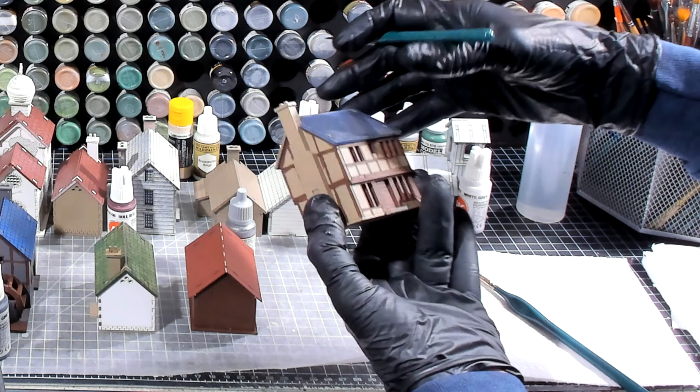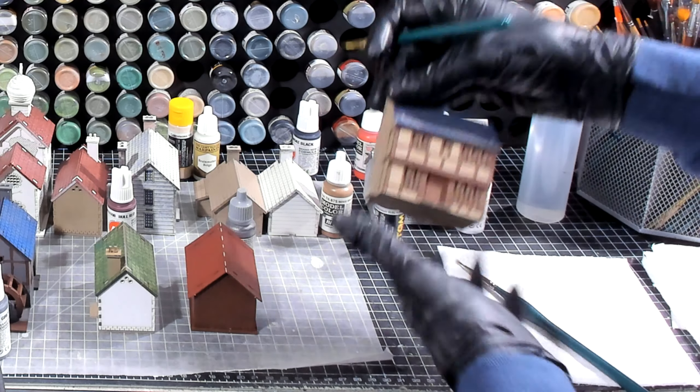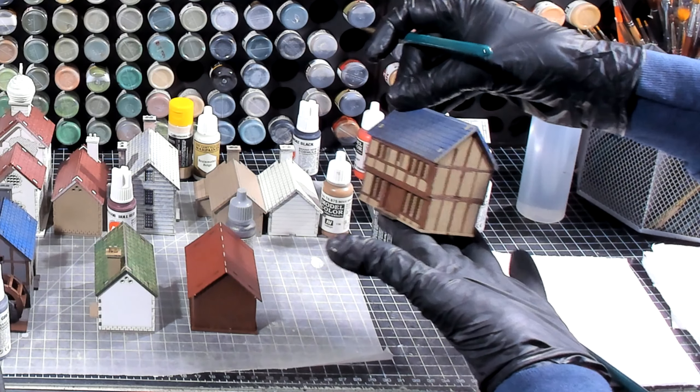All right, we've got the wooden frame on all four sides — windows, doors, everything is set. I'm going to let this dry a bit and then once it's dry we'll come back and work on the next step.